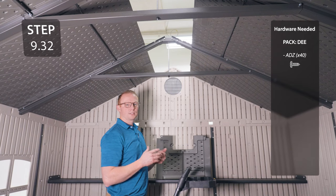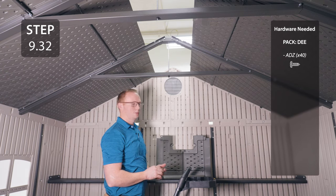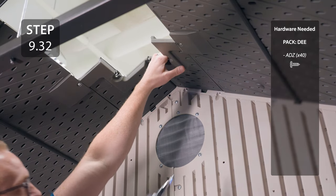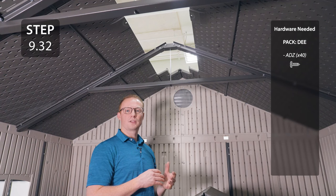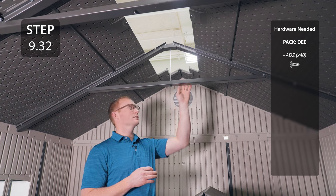Starting on either end of the shed, take the roof cap labeled AGG and secure it to the gable through the four holes. Take a roof cap labeled AFY, place it over the previous roof cap, and then secure it to the truss and roof panel.